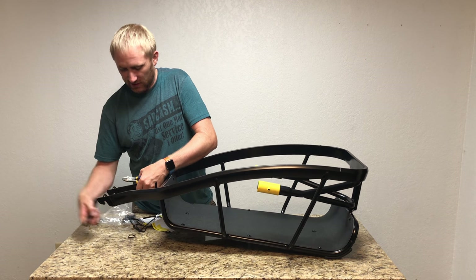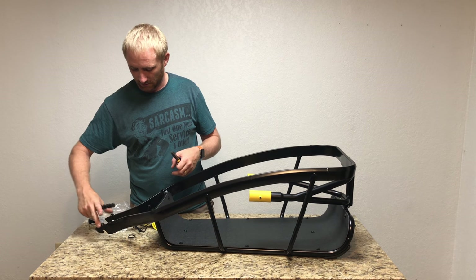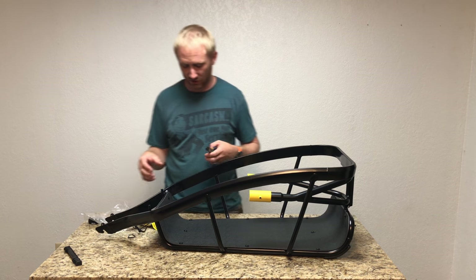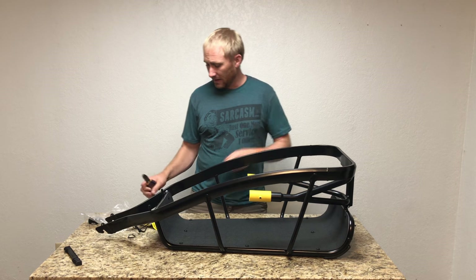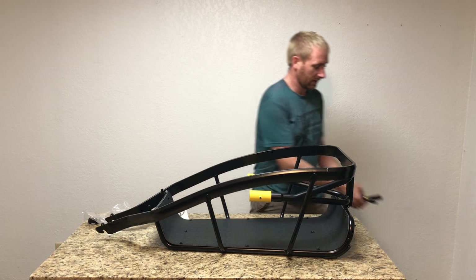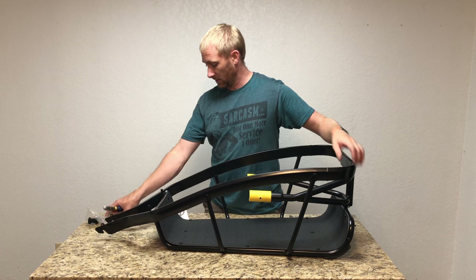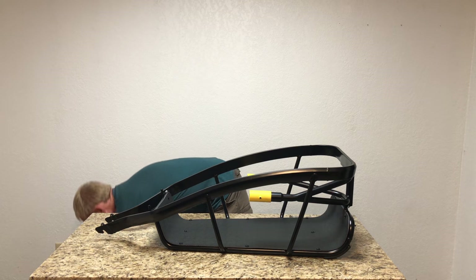Just like any bicycle assembly, they have a standard spacer to hold the dropout arms apart so the frame doesn't bend in shipping. Now we're down to just assembly — or in this case, disassembly first to get these items out of the way.